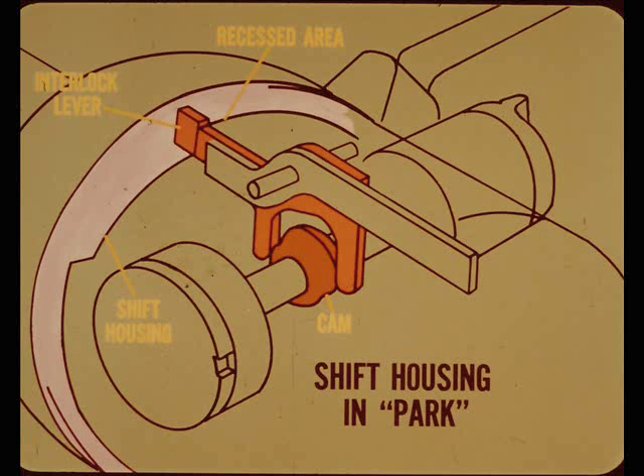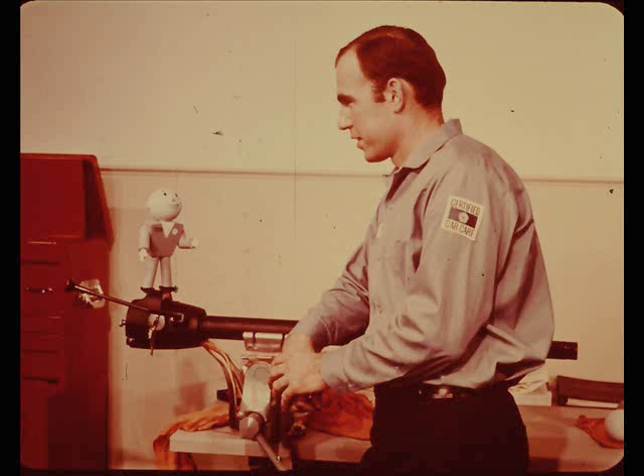Here, the transmission shift housing has been moved into the park position and the end of the interlock lever is free to move up into the recessed area of the shift housing. This lets the ignition key and cam be turned to the lock position. If the transmission linkage is misadjusted, the shift housing won't be in the park position when the transmission is actually in park — or reverse in the case of a manual transmission. That's probably what's wrong with the job you're working on.